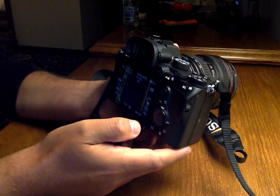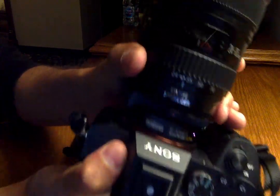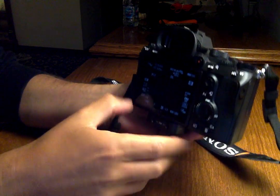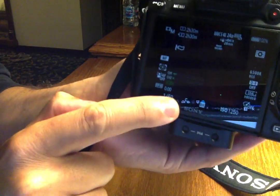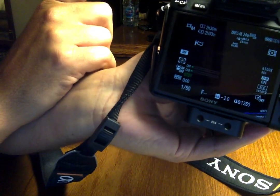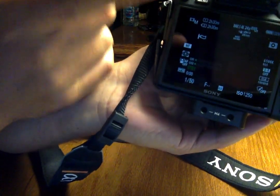As you can see, when the lens is screwed in all the way and I turn it, I'm getting no reading. There's no communication between the Metabones and the lens, and therefore between the camera and the lens.